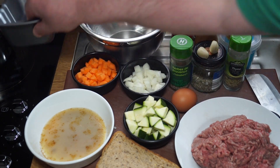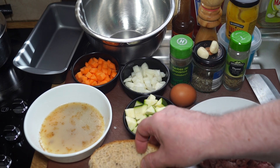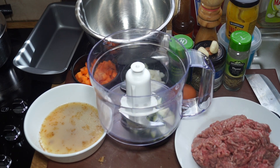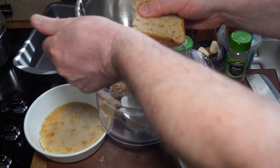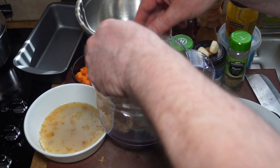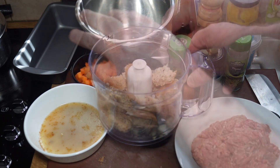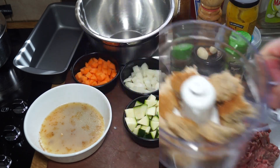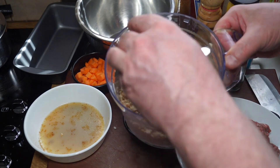So I want to get my bread browned up because that's the breadcrumbs for the meatloaf. Into my bowl goes my bread — I just break it up to make it easier to grind up. Once it's ground up I'm just going to put that straight into my mixing bowl.